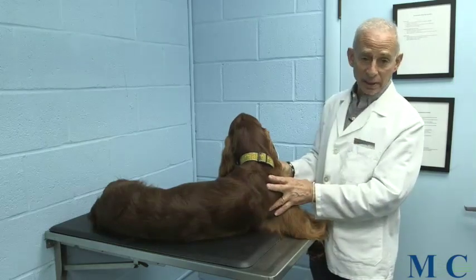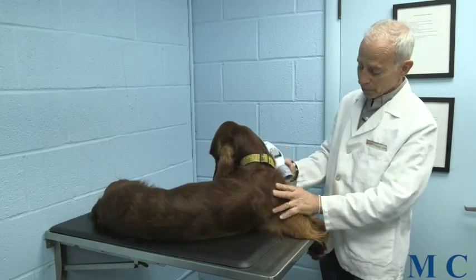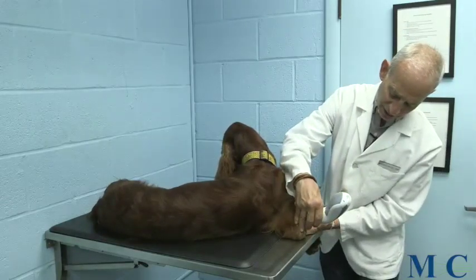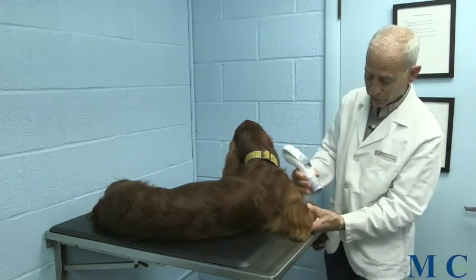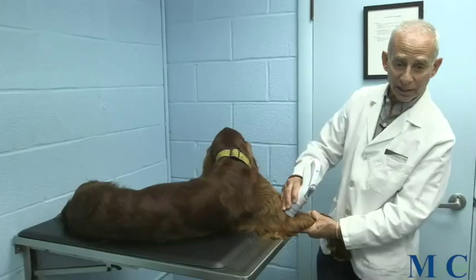If we move down to the elbow, same regional lymph nodes — prescapular and axillary. For the elbow itself, we're going to do probably a single placement on the outside of the elbow and a single placement on the inside. If you suspect there's a problem further forward or anterior in the elbow, we may straighten the leg out and find a nice notch where we can fit the unit in as well.